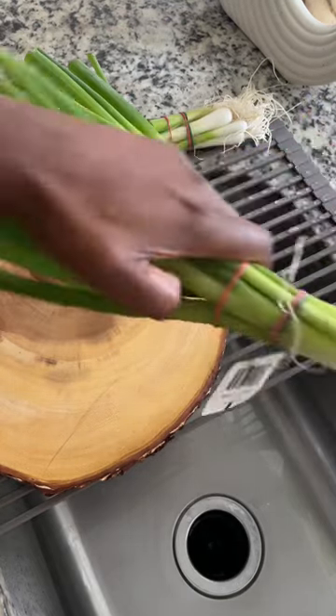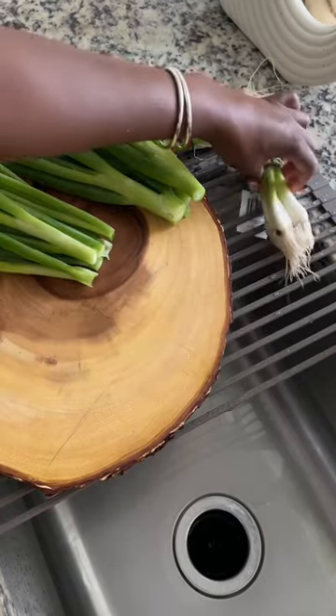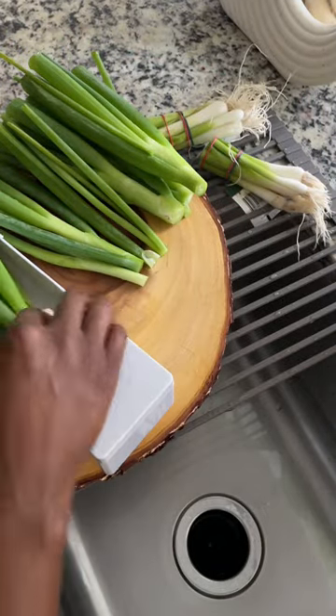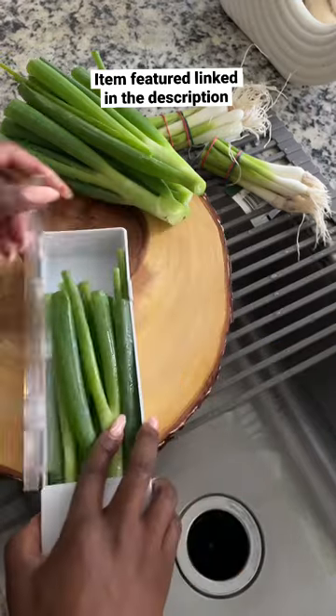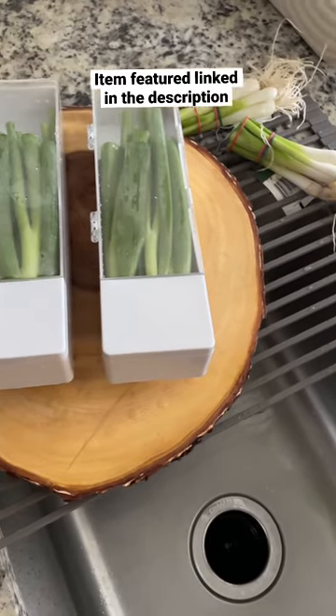Organizing my veggies and herbs in a way that extends their shelf and fridge life is super important, again, to avoid food waste. These veggie and herb savers are versatile, functional, and aesthetically pleasing. If you're interested in picking up one for yourself, do so — there are a variety of different styles and shapes out there for you to choose from. Well, that's it for this one.